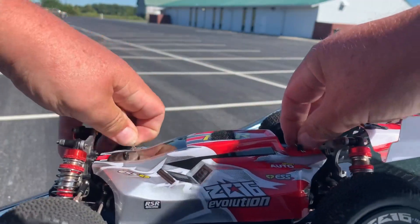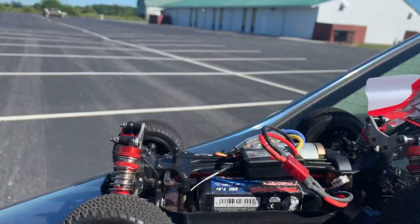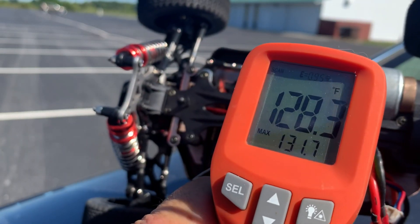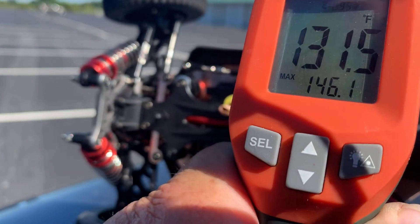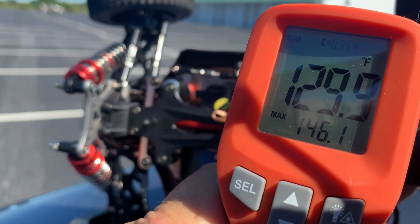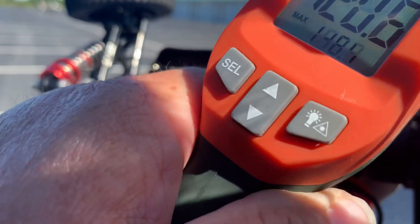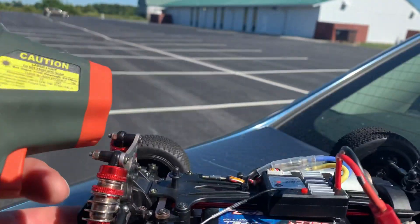We just got done running and I want to go ahead and take a temperature reading because this body is really enclosed, and these things have a habit of running hot. Putting it right on the ESC heat sink — we're getting about 128 degrees. On the motor we're getting about the same, 128 to 129. Inside near the cooling fan you're looking at about 120, and at the front about 126. So the temperatures really aren't staying too bad.